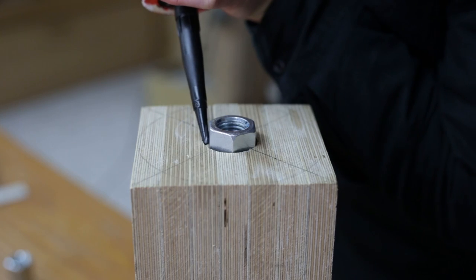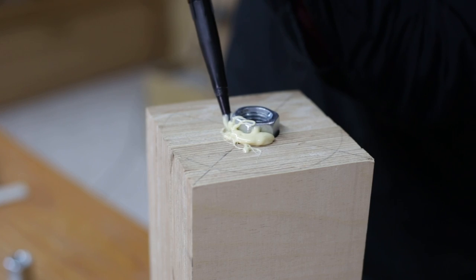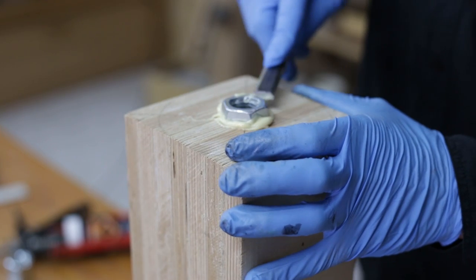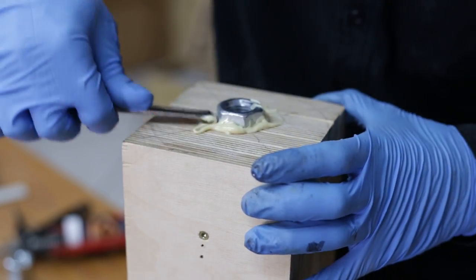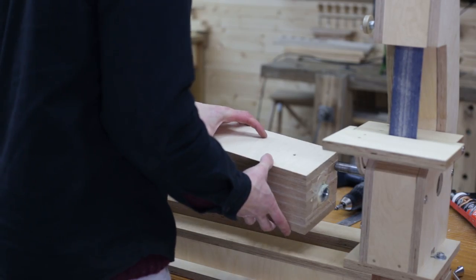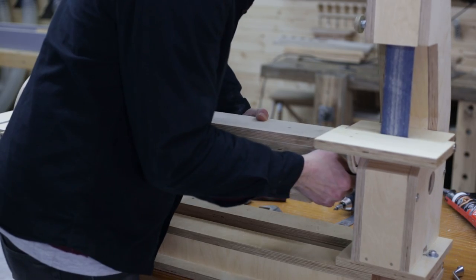As you can see here, the union nut fits a bit loosely. I'll fill the gaps with polyurethane adhesive, a bonding agent that sticks to all kinds of surfaces and hardens when dry. We could have also used some good epoxy adhesive. I put the drum in its emplacement before the glue is dry, so I can ensure both union nuts are aligned with the shaft.